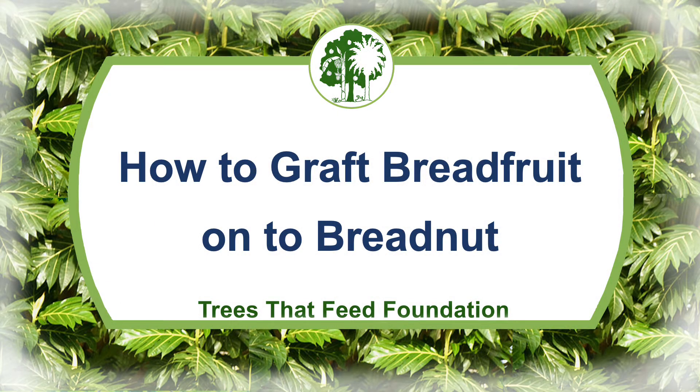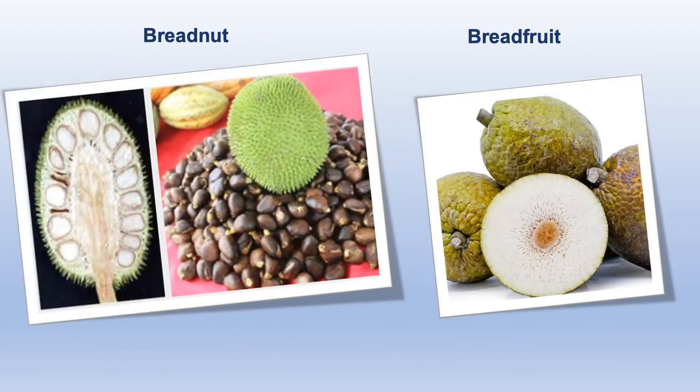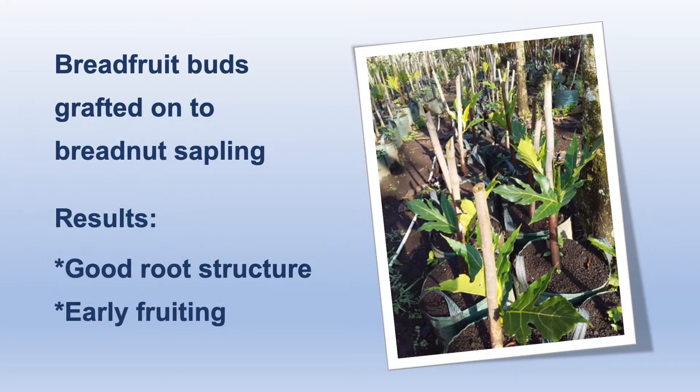This video is about grafting breadfruit onto breadnuts. Breadnuts look similar to breadfruit but they're actually quite different. Breadnuts are filled with hundreds of seeds that germinate easily. Breadfruit, on the other hand, has very few viable seeds. But breadfruit buds can be grafted onto the main stem of a breadnut sapling, resulting in a breadfruit tree with good root structure and early fruiting.